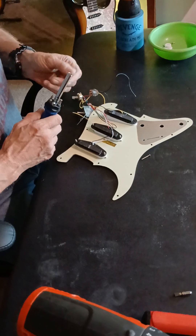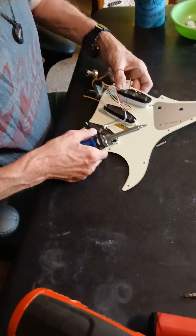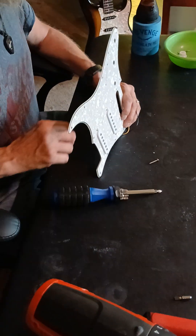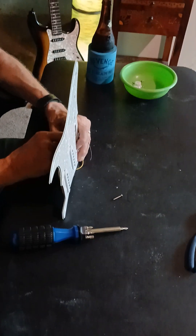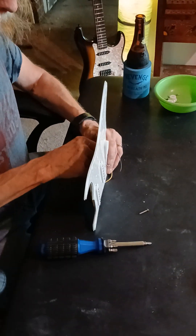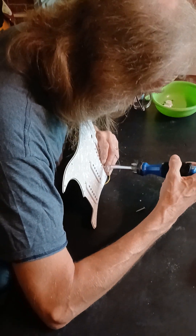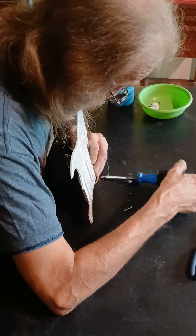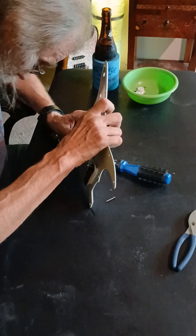Now with this kit from StewMac, they send it plug and play, so you don't have to - it's already pre-wired. Plug and play is where you actually have wires that will just plug into themselves, like I had with my Explorer I got from HayesMusic.com from Australia. They came really quick - quicker than the one from the United States did.